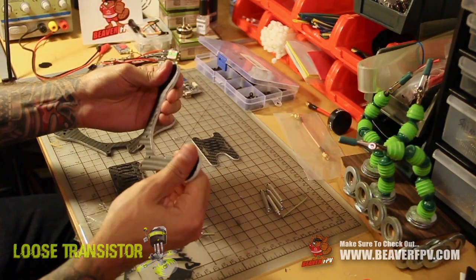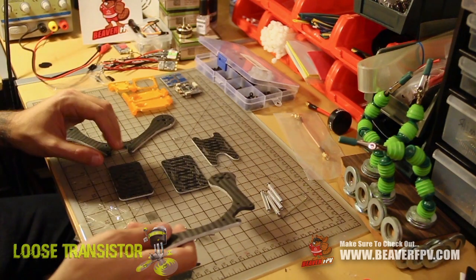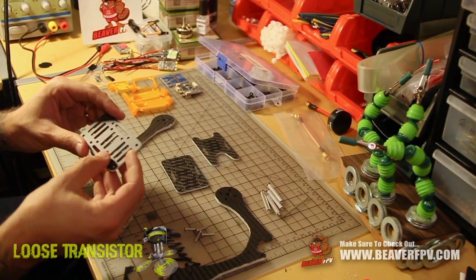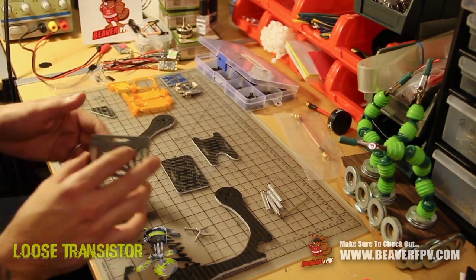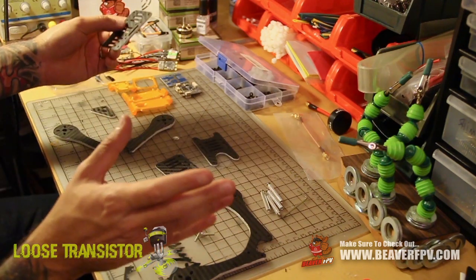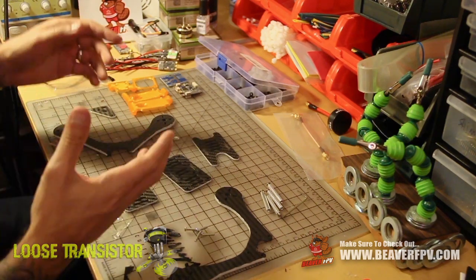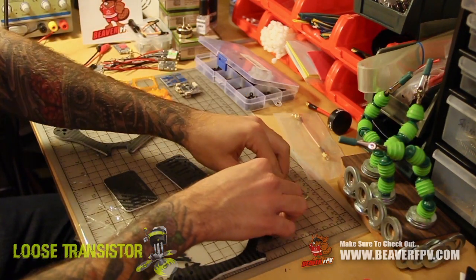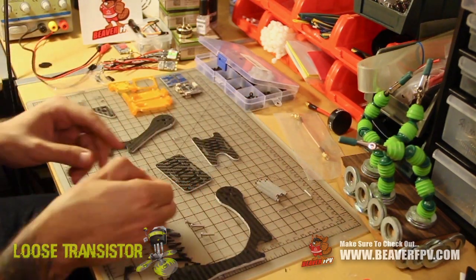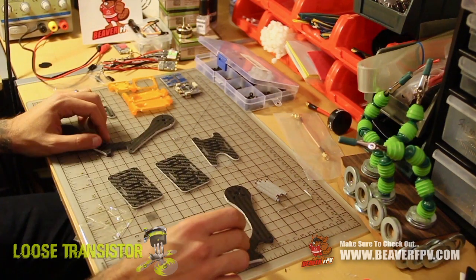The 4mm arms are very strong — they don't have much flex or give, so I think they'll be pretty resilient. The plates are 2mm; I already have them sanded down and ready to go, including the battery straps, because I'm going to run this with the battery underneath. The frame comes with 4 aluminum standoffs that are quite light, and some very long screws to go through the bottom of the frame and hold the arms together.